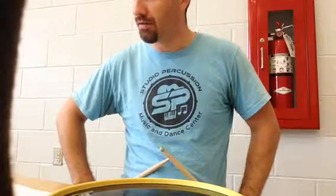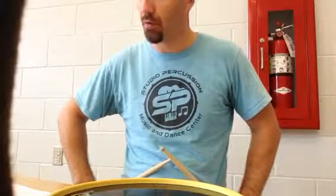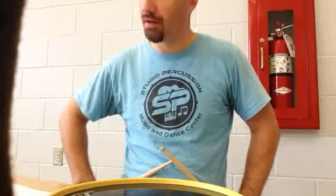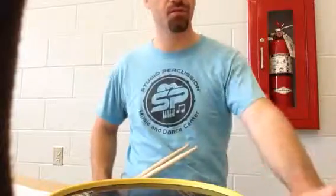I've done his half note warm-up exercise video and the whole note warm-up exercise video, so this is the quarter note warm-up exercise video. We're going to start at 60 beats per minute, but instead of changing it every 10 clicks we're going to do every five clicks, since this exercise is a little shorter.